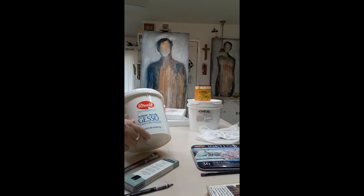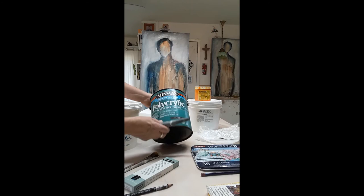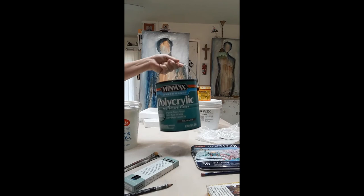To seal my work, I use Minwax brand polyacrylic, and I usually use clear satin as the sheen, but you can use whatever sheen you want. I've been using this about 30 years — super product. It only goes on water-based material.